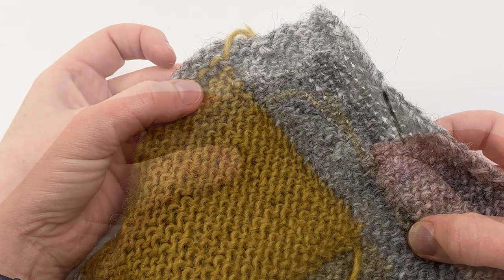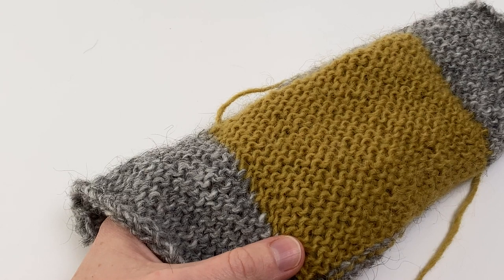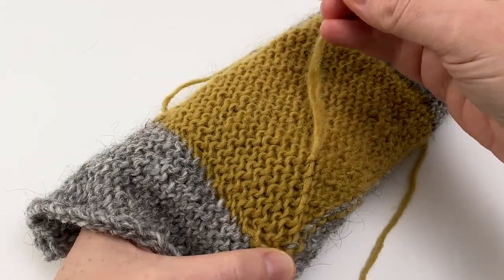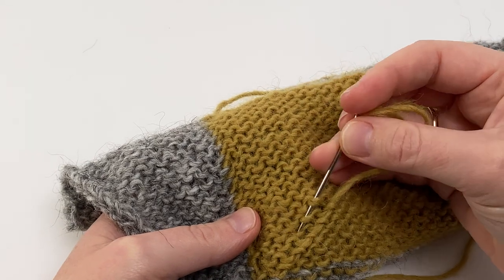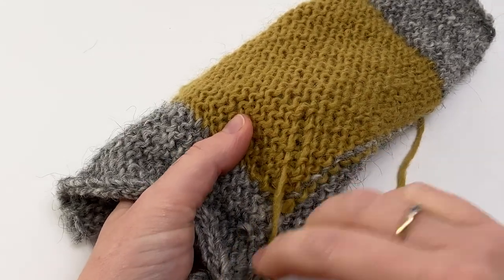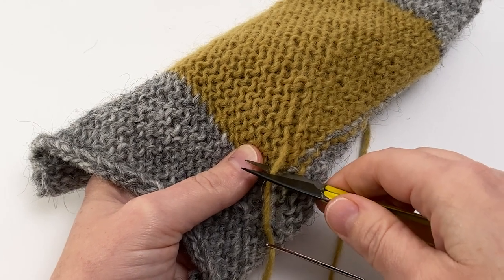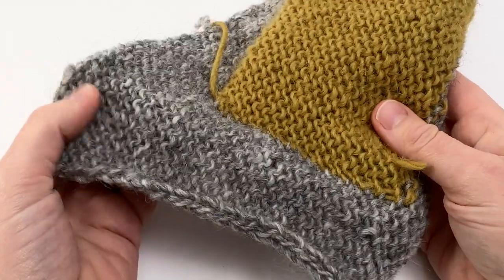We've now reached the top corner. All that remains is to weave in our ends — I'm going to weave in the yellow tail back onto the yellow back of the pocket flap, working diagonally across a few rows, then coming back in the opposite direction. That change of direction really helps to anchor the end. Just a few stitches back the other way, then give the fabric a tug to make sure the end isn't affecting the tension. Trim it leaving a little tab so it won't pop through to the right side.